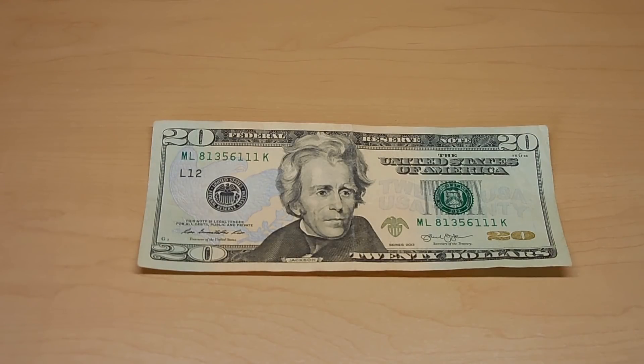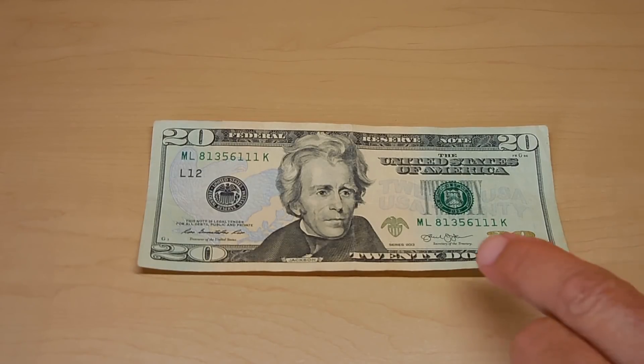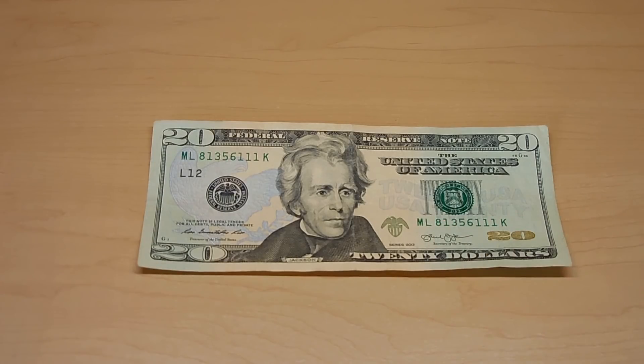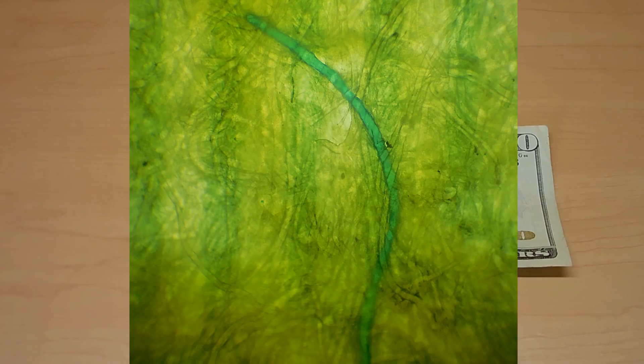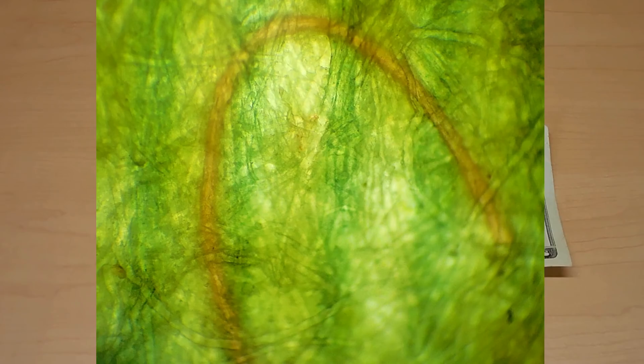Each one of these notes is printed multiple times to get all the security features onto the note before it's released into circulation. Each time this note is printed, a different color shifting ink, metallic ink, or other specialized ink is added. In order to make this harder to counterfeit, one of the security features is that small red and blue fibers have been added into this fabric to make it very hard to duplicate. When you look at it under magnification, you're going to see the blue fibers and the red fibers — here's a blue fiber, here's another one, and over here is a red fiber. Every one of these notes will have those fibers in them.